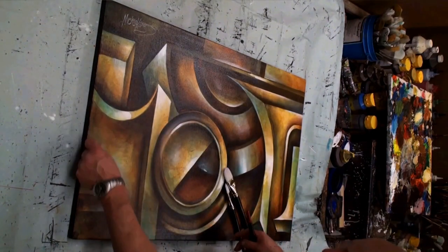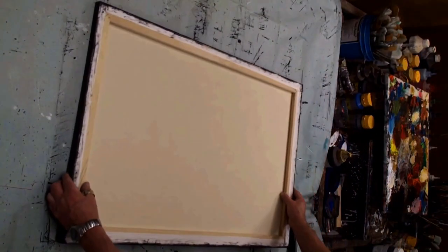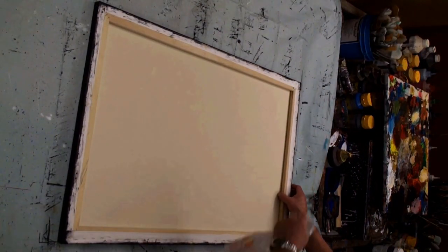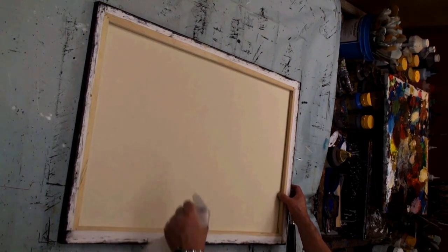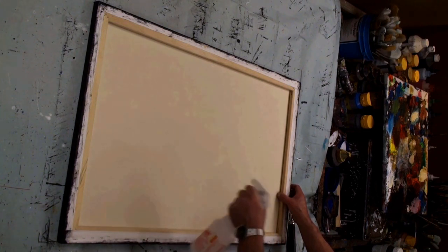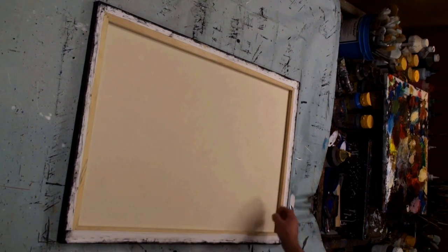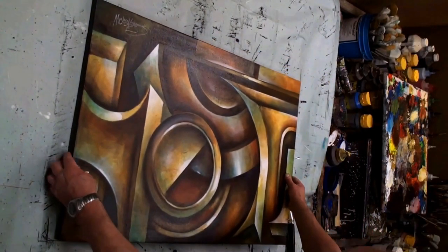This is what I do: I'll take the canvas and flip it over, then very simply spray it with water. This is cold water — you can use hot or warm water and it goes quicker, but this works just fine. A little bit of water. The nice thing about this is canvas is made of cotton, most of them, and as we all know, cotton has a tendency to shrink.